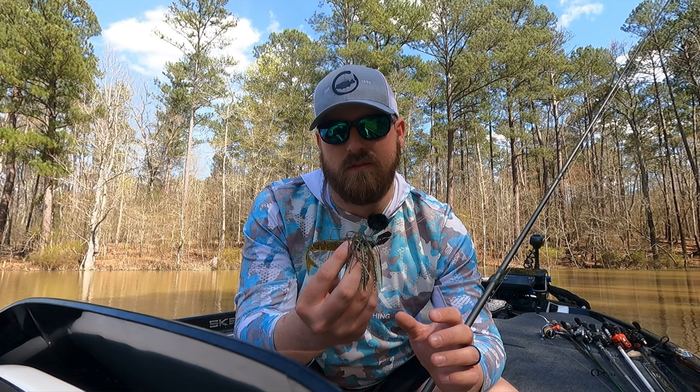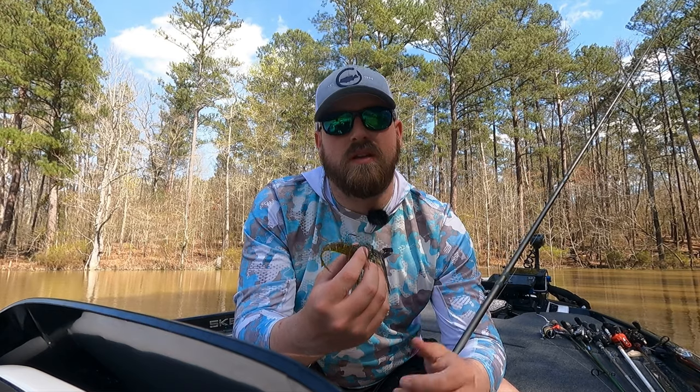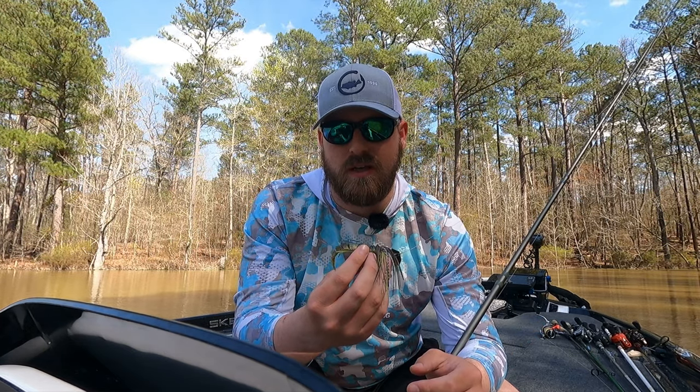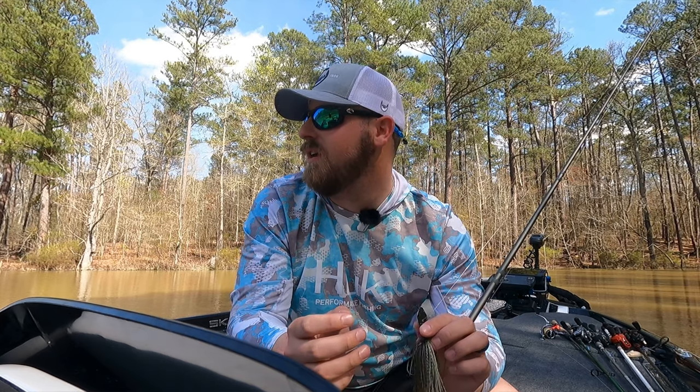Much like a spinnerbait or any other moving bait, I'd recommend trying to avoid just doing a constant retrieve. You'll catch fish, but bass react to things and can't help it. If you give this a little erratic action — blow it out really fast, speed it up, or kill it — a lot of times that's when they're going to eat it. Give it a stop-start, burn it really fast for five feet or so, and you'll be amazed how many times that slightly erratic action triggers the bite.